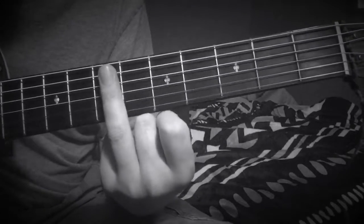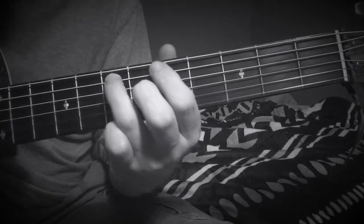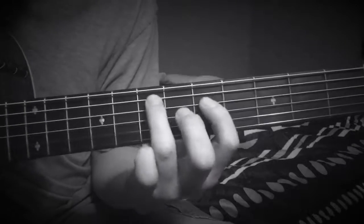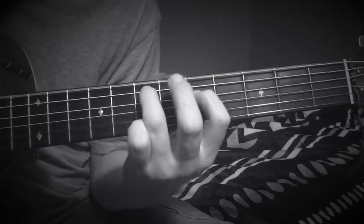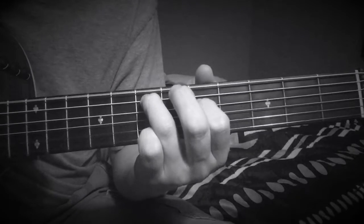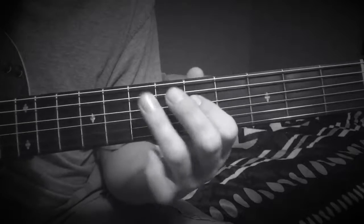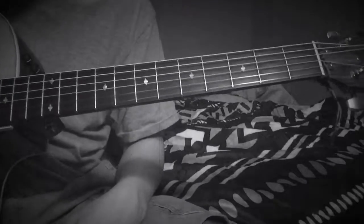Ring finger, seventh fret on the A string. First finger, fifth fret on the D string. And they strum it. So 6-5-6-5-4. I like to hit both of the strings — the 5th and 4th string at the same time. And sometimes I'll throw in the open D string down there.